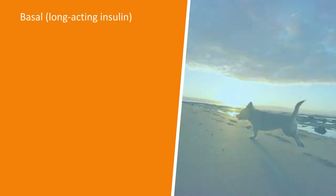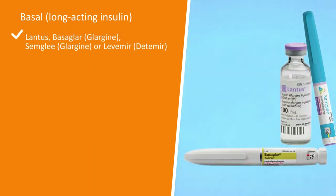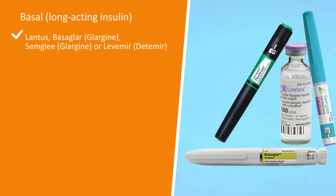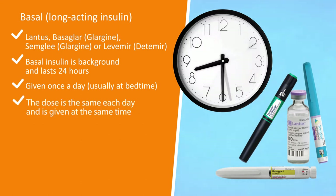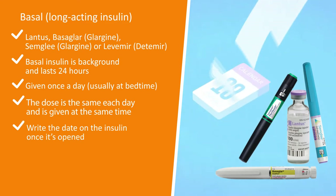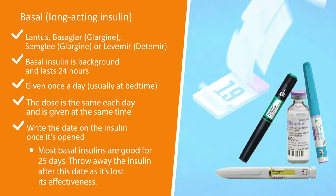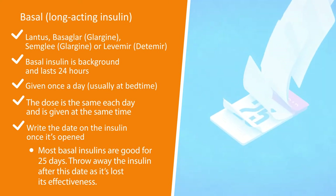Basal or long-acting insulin — brand names include Lantus, Basaglar, Semglee, or Levemir. Basal insulin lasts 24 hours and can be called background insulin. It is given once a day, at the same time each day, with the same dose. Write the date on the insulin once it is opened. Most basal insulins are good for 25 days after opening — throw the insulin away after this date.